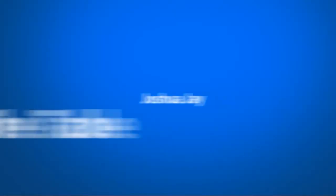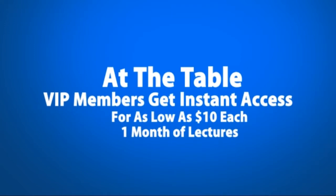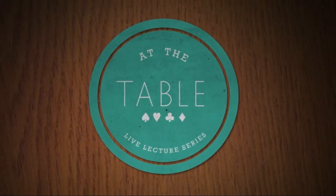And we had a good time. I had so much fun doing this. I hope you have fun watching it. And I truly believe there's something for everybody in my At The Table lecture. Bye!